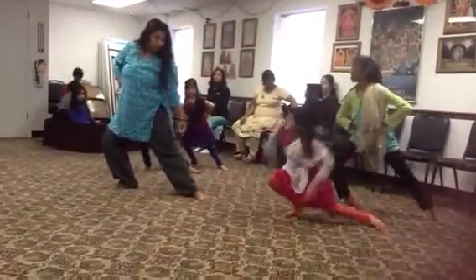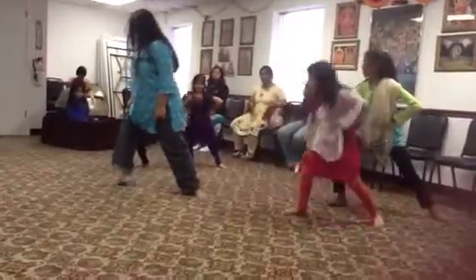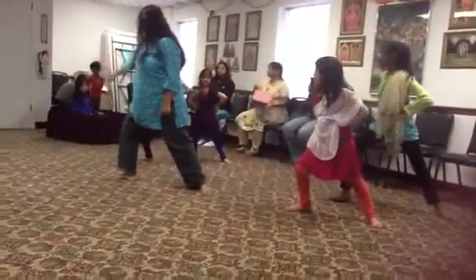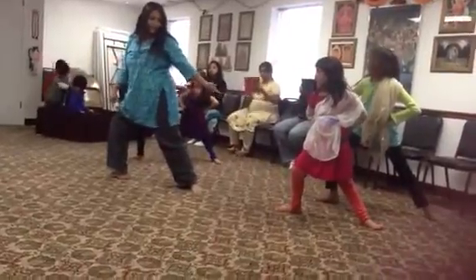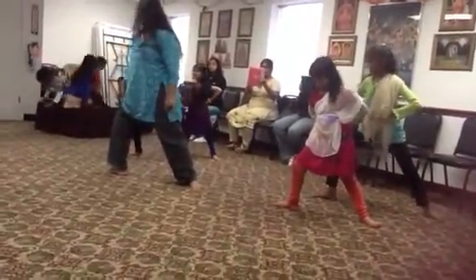So this is stretched out. This knee is facing that side, and this knee is facing that side. Yeah, right?